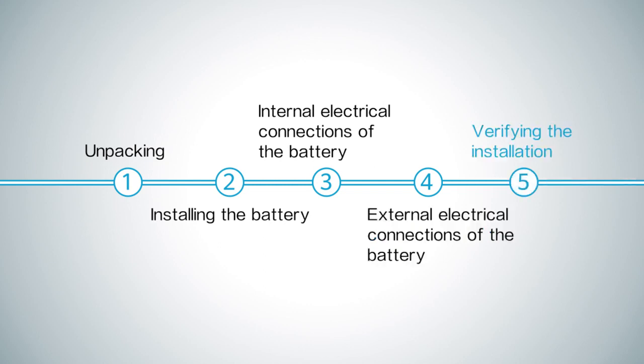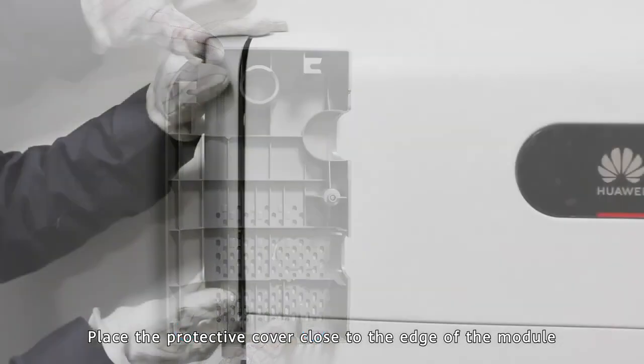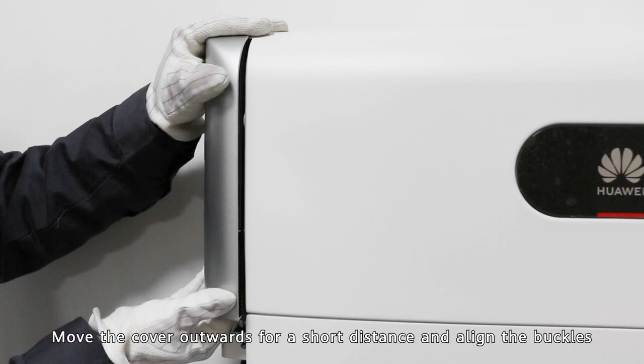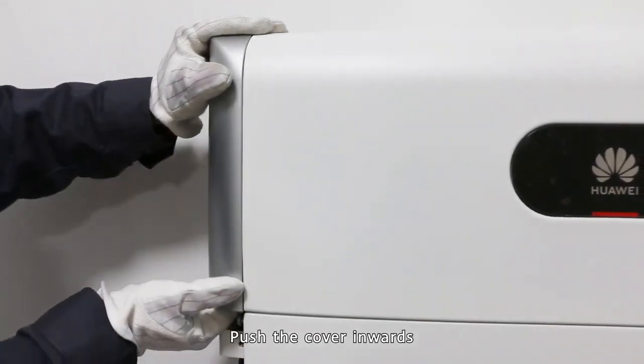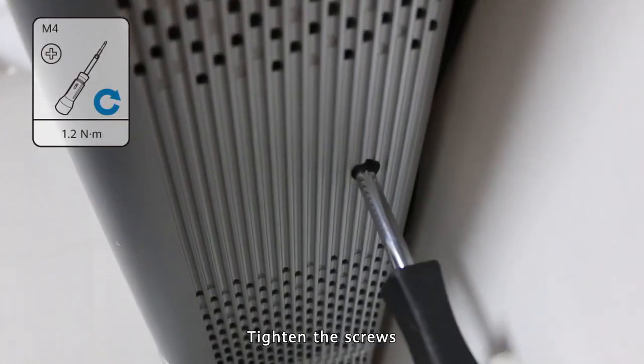Verifying the installation. Check the positions of the buckles on the shell. Place the protective cover close to the edge of the module, move the cover outwards for a short distance, align the buckles, and push the cover inwards. Tighten the screws.